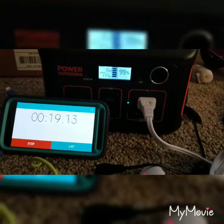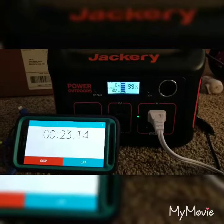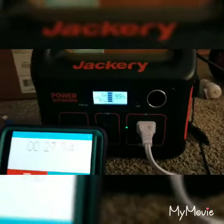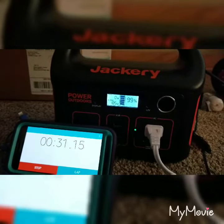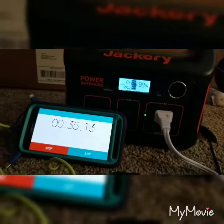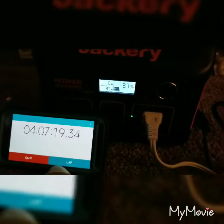Let's see how long the Jackery 290 can heat this heating pad, which is pulling about 87 to 112 watts. I'm guessing probably about two and a half hours, but we will see. Alright, the Jackery is going.